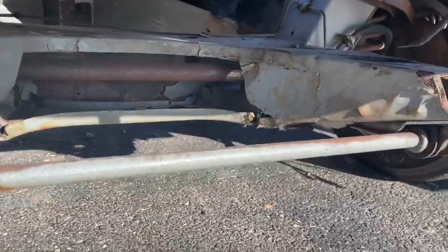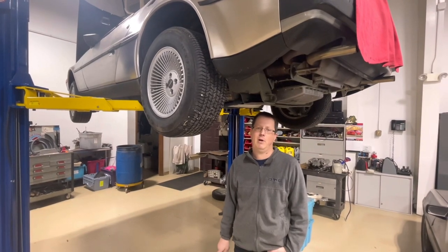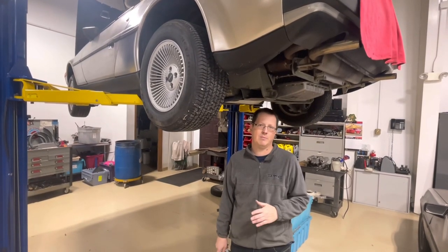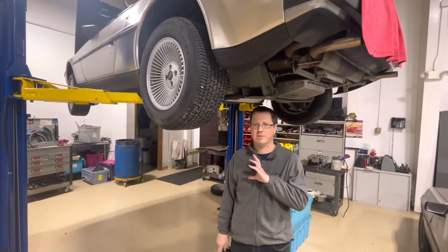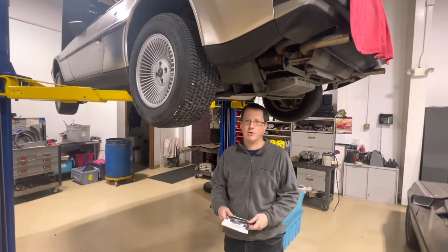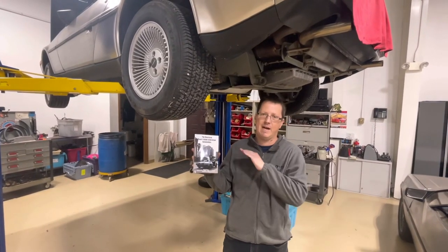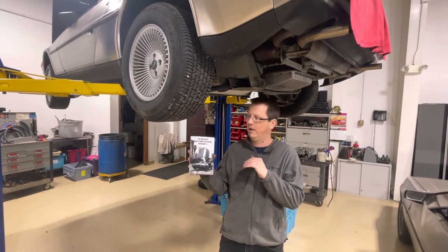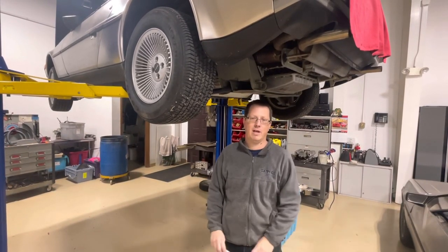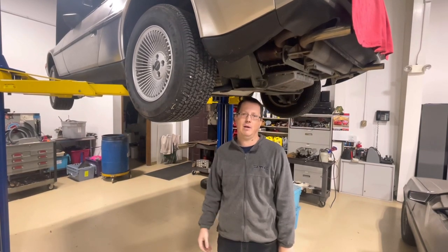It's safe to say this one is beyond repair. Thanks for tuning in for this first video of our inspection series covering the frame. These videos are here so you guys can make an educated decision when purchasing a car. It breaks my heart when somebody finds out after the fact during an inspection that they have serious issues. Another useful tool is James Espy's illustrated buyer's guide to DeLorean automobiles - it dives deep, and it's an inexpensive book I recommend. Don't forget to like and subscribe - we hope to do more of these videos.